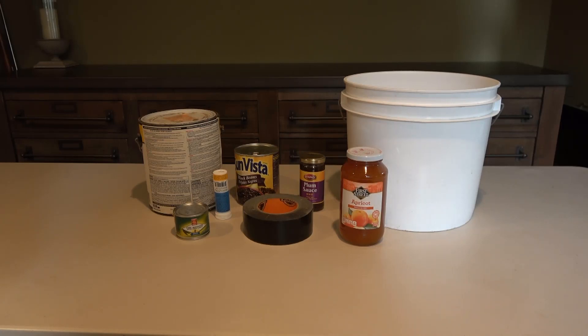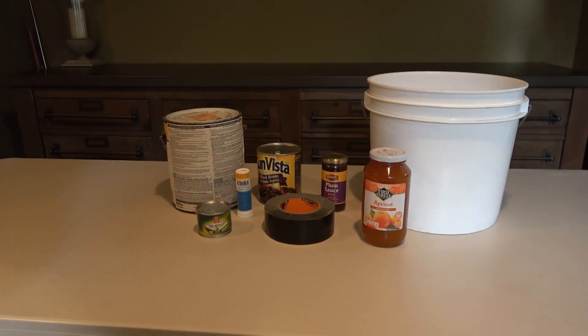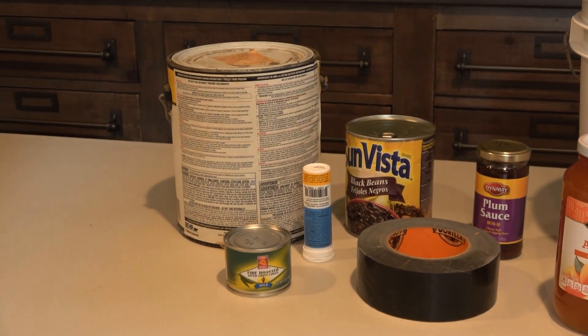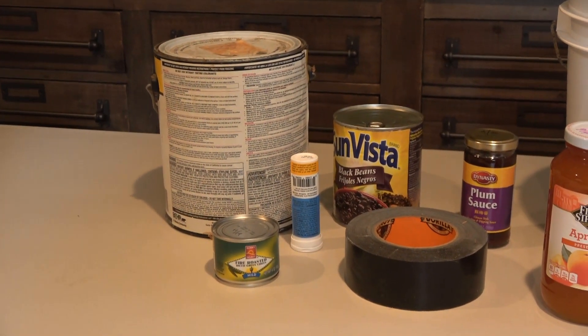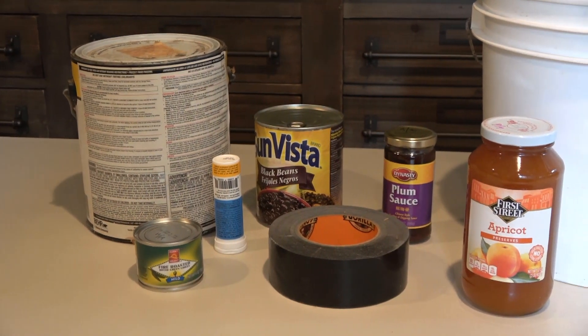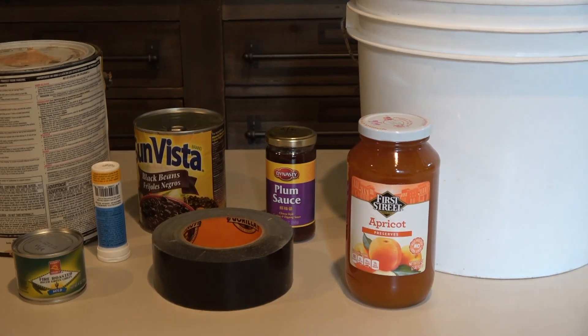In this lab, you'll determine the value of pi by measuring diameters and circumferences of various circles. It really helps if you have nice cylindrical objects, and you also want to have varying diameters. This is just a sample of some of the items I found around my house — look around and see what you've got.